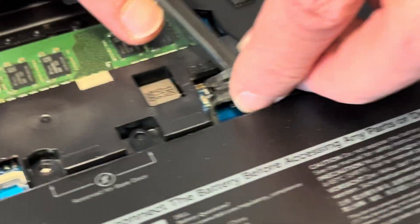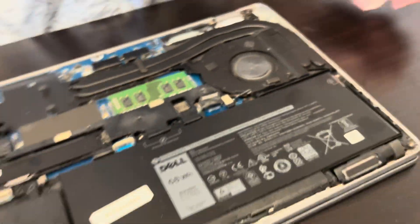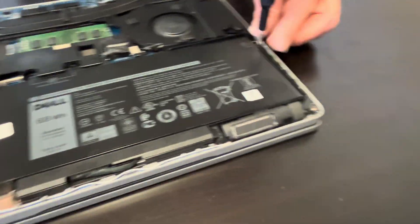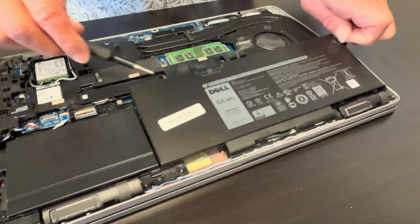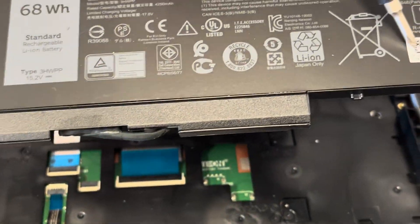Now we can unscrew the screws and take it out. So if your laptop doesn't hold a charge or the battery is swollen, you can replace your battery. Here we have the model number and the part number.